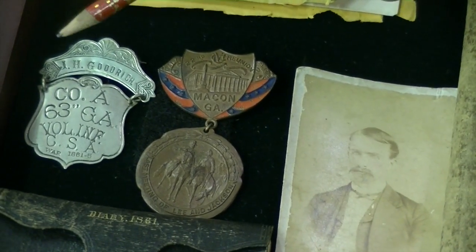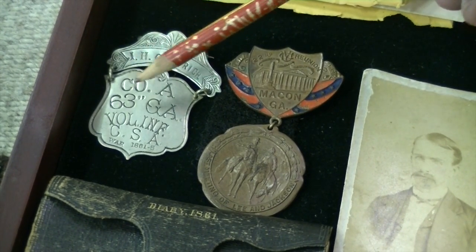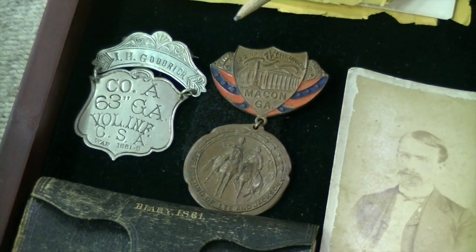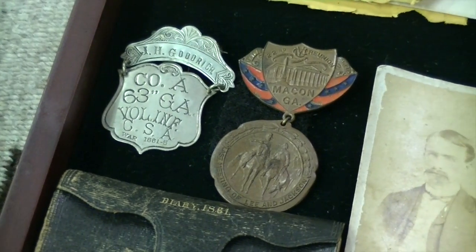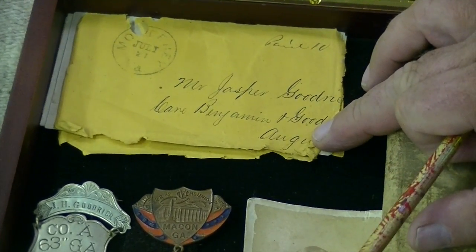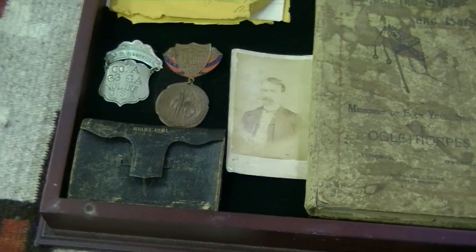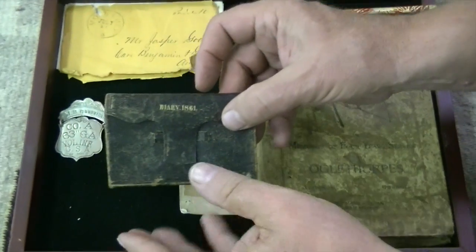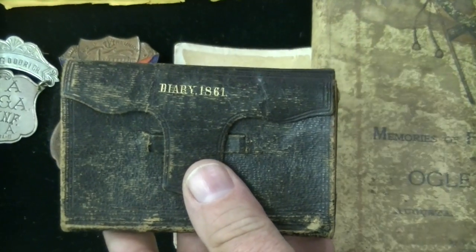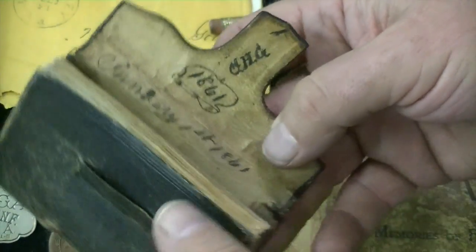Here's another badge which depicts his name: Jasper H. Goodrich, Company A, 63rd Volunteer Infantry, CSA. That's a silver pin. Then we have a letter written and mailed to his family. One of the best pieces here is the diary — you can see it says 'Diary 1861,' with his initials J.H.G., 1861.